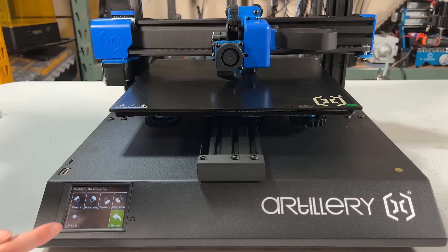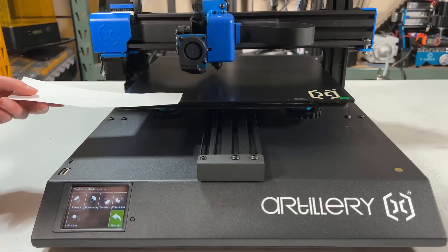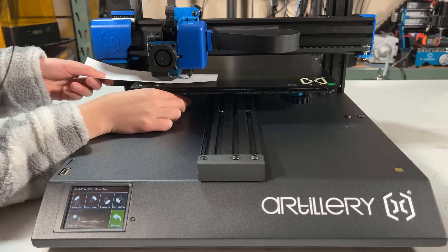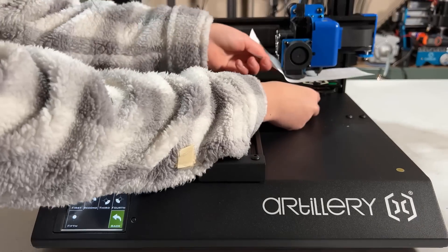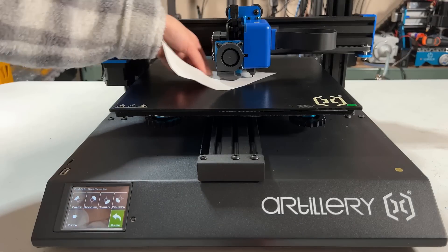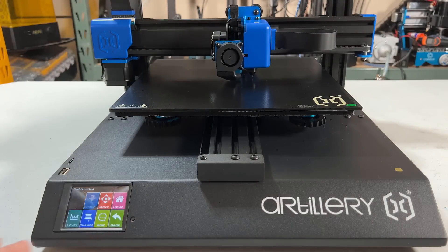I will manually level the four corners of the bed. It does auto home again, then moves to the first corner so I can use the simple paper test and move the knob underneath to adjust the distance, making the nozzle slightly scratch against the paper. Do the same to all corners and be sure to get the same drag feel with the paper. Finally, go to the center of the bed. The distance is a little closer compared to the corners, but there's not much I can do with the center, so I'll just let the bed leveling sensor do its job.